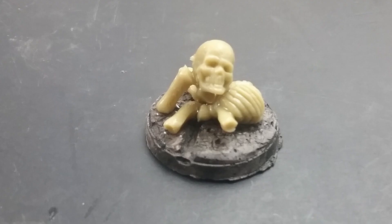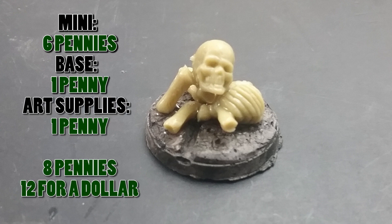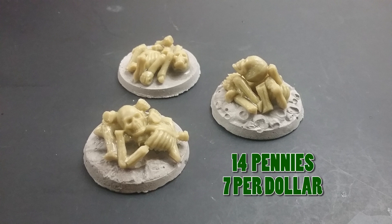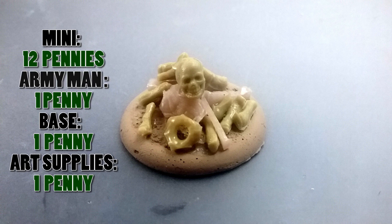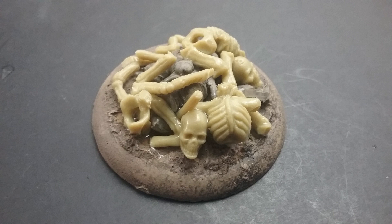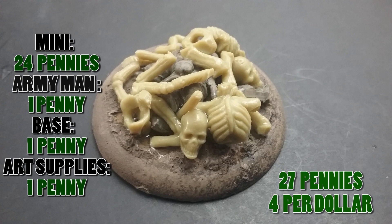Let's do a cost breakdown for each size. For the 25 millimeter: six cents for the bones, one penny for the base, one penny for art supplies — eight cents total, or about a dozen miniatures for a dollar. For the 32 millimeter (my favorites — I made a bunch): 12 cents for bones, one penny for base, one penny for art supplies — 14 cents each, or seven for a dollar. For the 40 millimeter we made together: 12 cents for bones, one penny for the army man, one penny for the base, one penny for art supplies — 15 cents each, about seven for a dollar. The 50 millimeter: 24 cents for bones, one penny for the army man, one penny for the base, one penny for art supplies — 27 cents for a miniature that takes up two square inches of battlefield, or about four for a dollar.